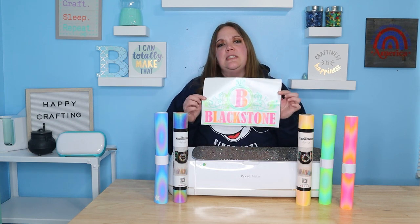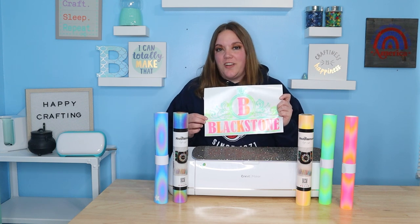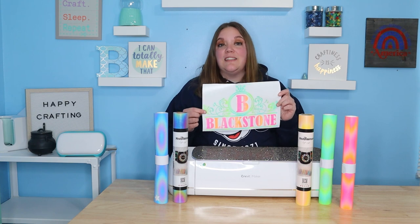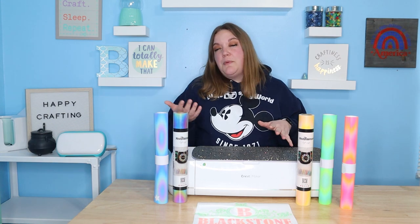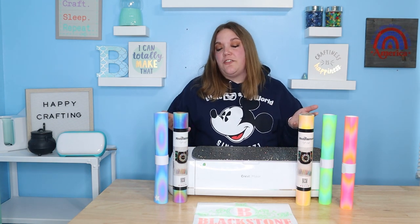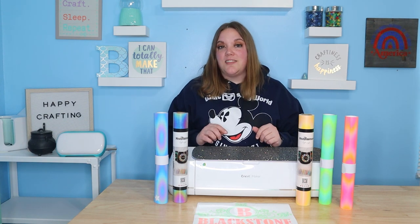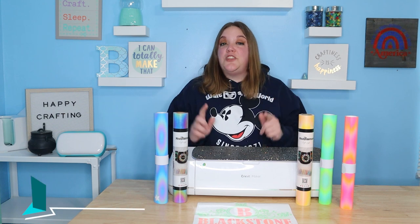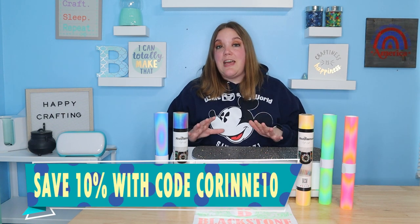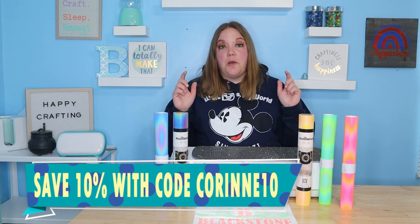I wanted to show you the decal design we're going to be working with before we get started. I'll also show you guys how to make a test cut so that you can make sure you're going to cut the vinyl on the correct setting, because everybody's machines and all vinyl is so different — it's really important to do a test cut, especially working with a new product. I'm so excited to get started with this Tech Wrap vinyl.